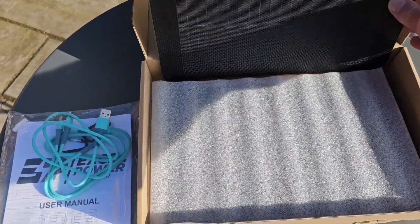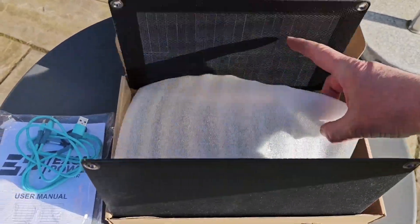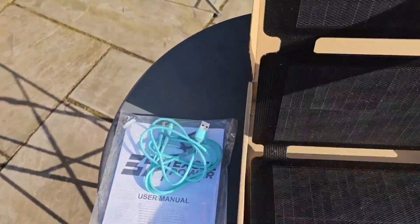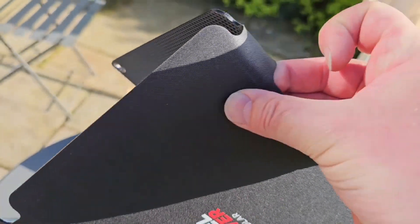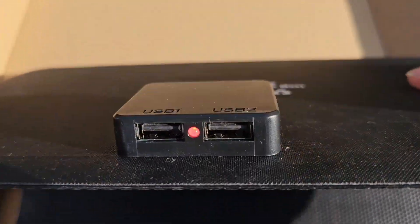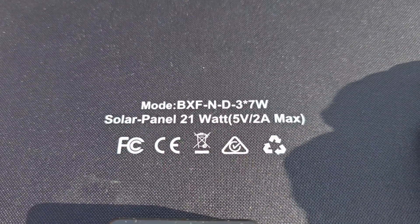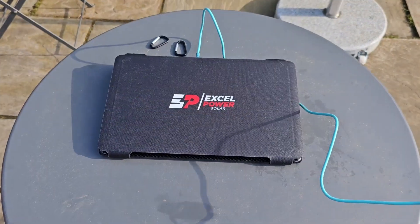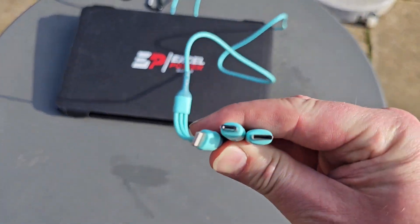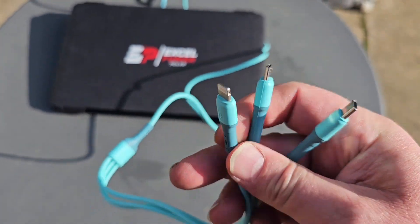The actual unit itself - the 21 watt is three seven-watt panels. XL Power has a cloth finish on the back which is quite good, and then it's got two USB chargers - USB 1 and USB 2 - with a 21 watt, 5 volts, 2 amps maximum output. The lead comes with three different connector types: iPhone, USB, and USB-C, all off of one lead.